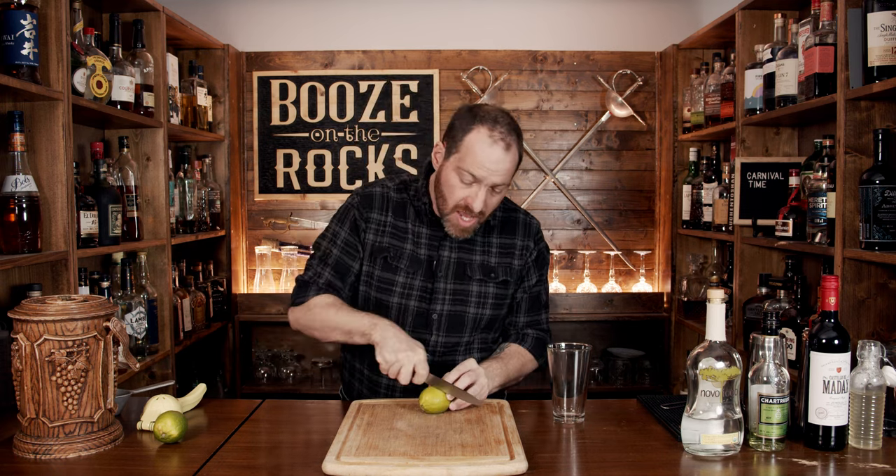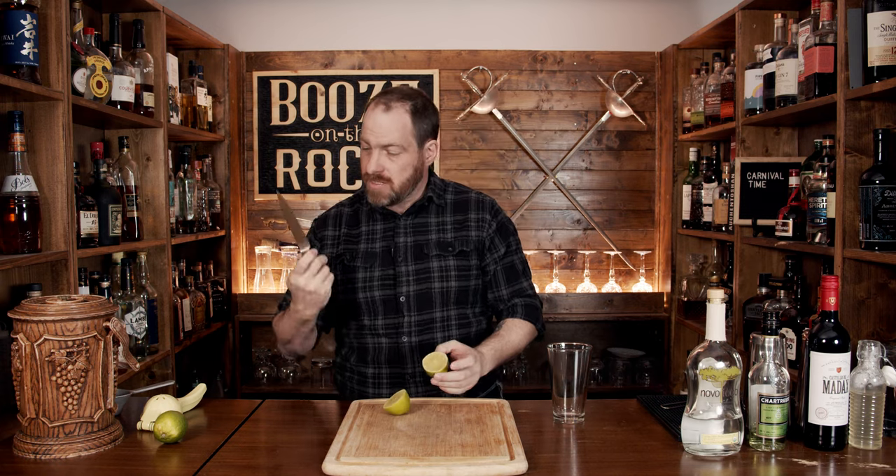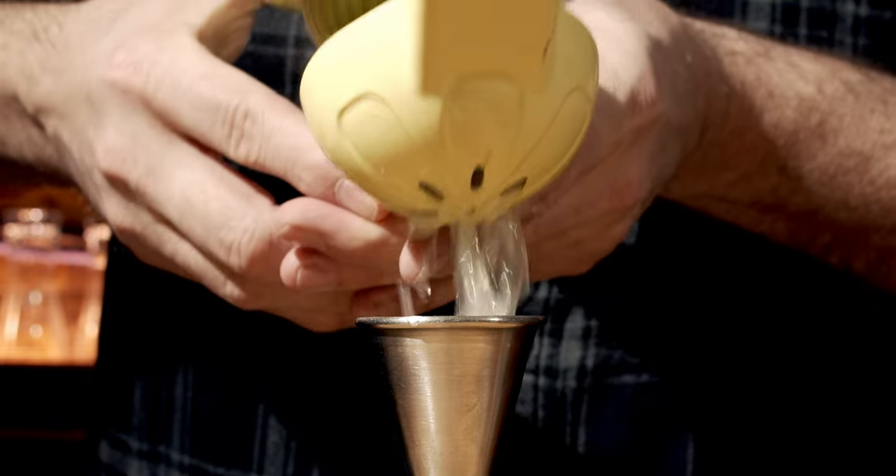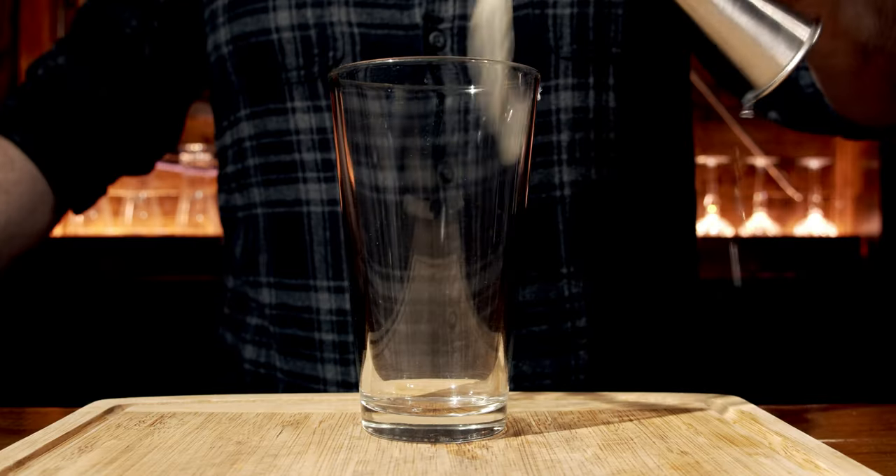Our first ingredient is going to be a little bit of lime juice. Now these limes are pretty hard, and if yours are, you want to make sure you give them a really good roll just to loosen up the inside membranes. We're going to measure out one ounce or 30 milliliters, and then pour that into the glass.